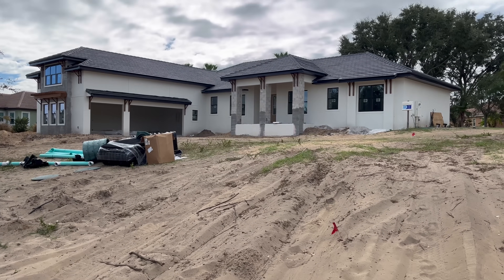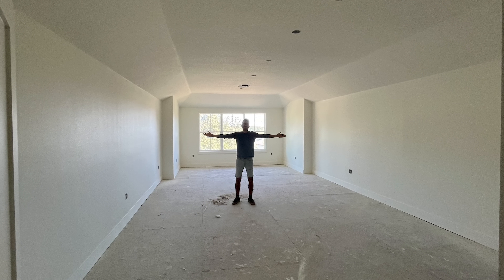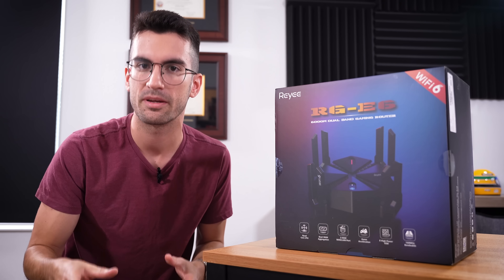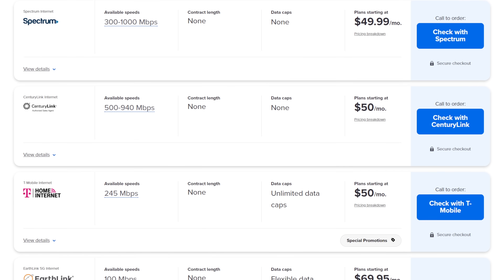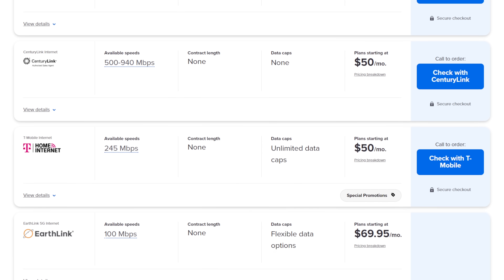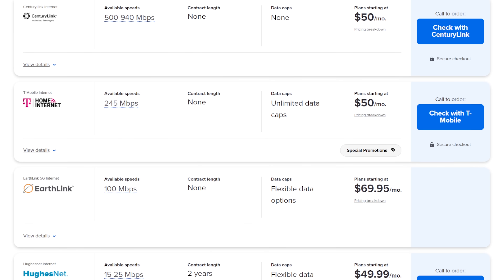As some of you already know, this is the current state of our new home. It is clearly under construction and not livable, and that's why we're living here — in a short-term rental setup. It's actually very close to our construction so we can monitor progress. Unfortunately, we don't get fiber in this area, and the ISPs that do operate here don't really have great routers to choose from either.